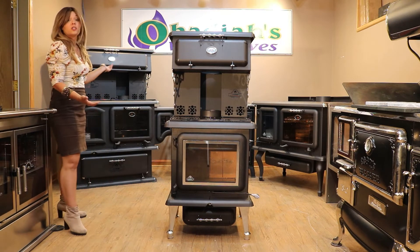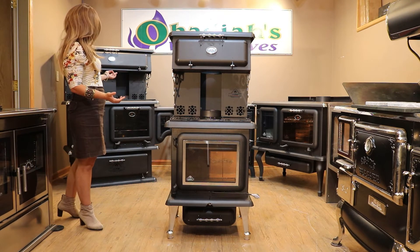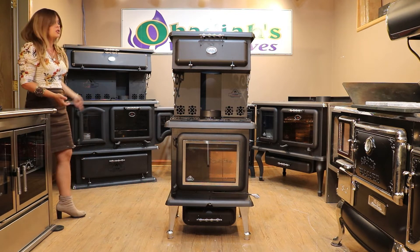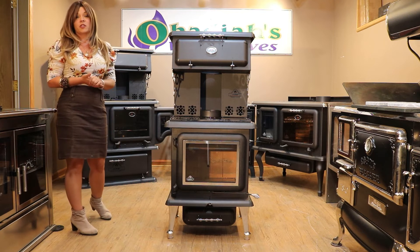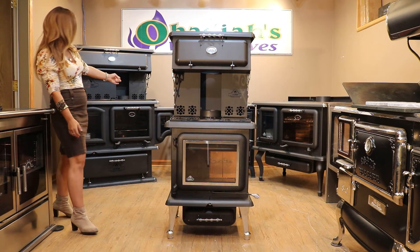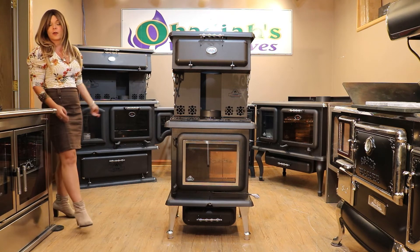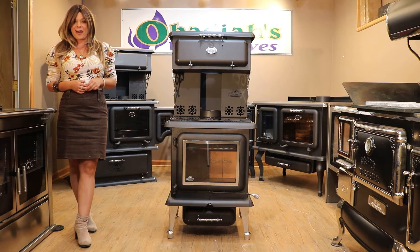Featured behind me, we do have J.A. Robey wood cook stoves as well. So if you want to upgrade and have that actual baking oven, also featured on this side of the video is another J.A. Robey model without the attached warming oven — and this one even has the water reservoir. So depending on what you're looking for, J.A. Robey has your needs covered.